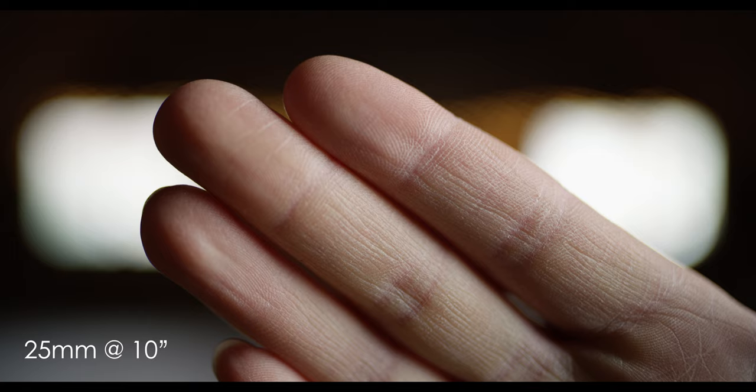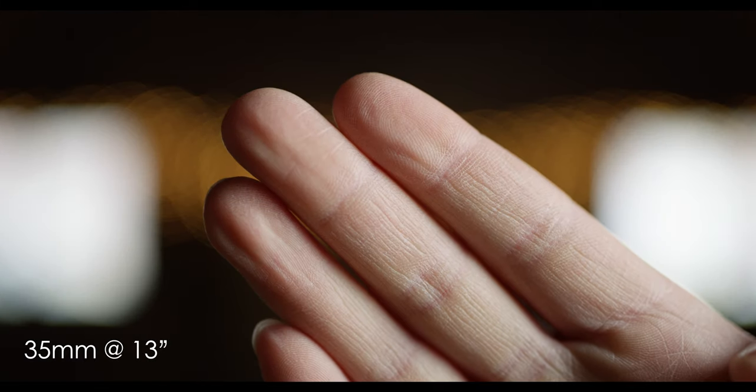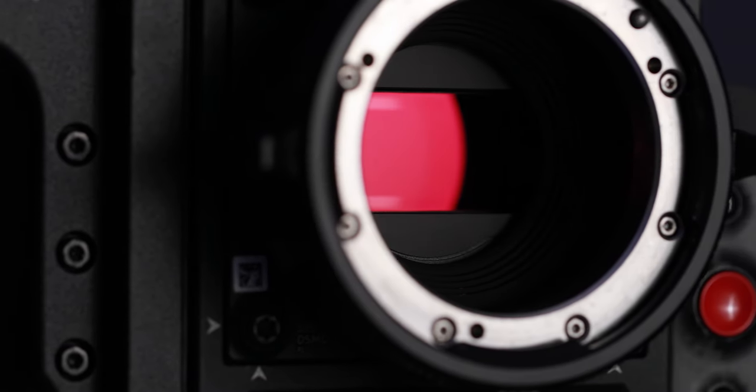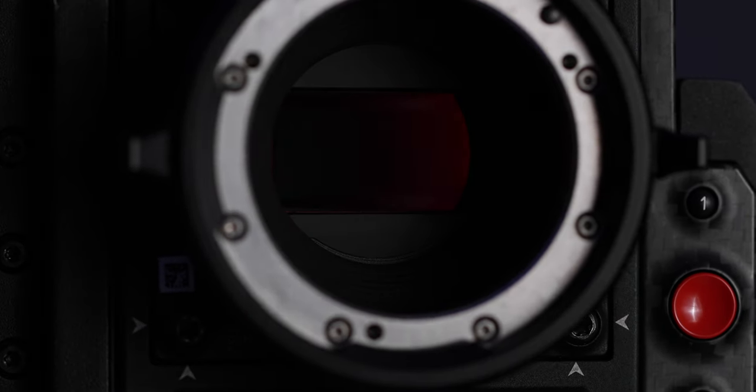The close focus for these lenses varies depending on which focal length you're looking at, and I'll put all the tests I did up on screen right now — here's the 25 millimeter, the 29, the 35, 50, and 85. The image circle for all of these prime lenses is 46.2 millimeters, so it covers full frame and then some, covering the Alexa LF and the Red Monstro Vista Vision.